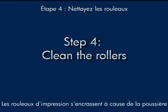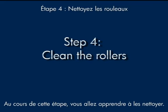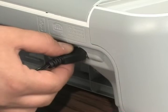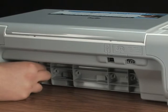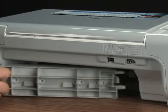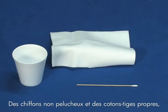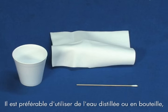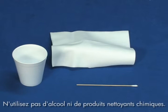Printer rollers get dirty from paper dust, ink, and oil from your fingers. In this step, we'll clean them. Unplug the power cord from the back of the printer and remove the rear access door. Gather the following cleaning materials: clean lint-free cloths, clean cotton swabs, and clean water to dampen the cloths. Distilled or bottled water is preferable but not required. Do not use alcohol or other chemical cleaners.